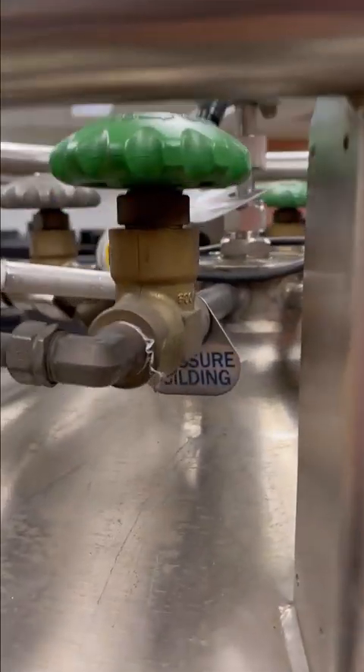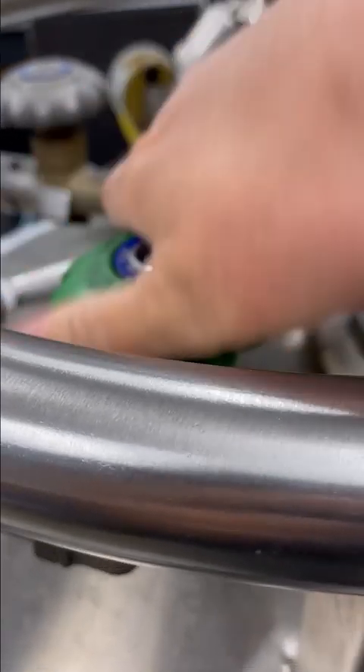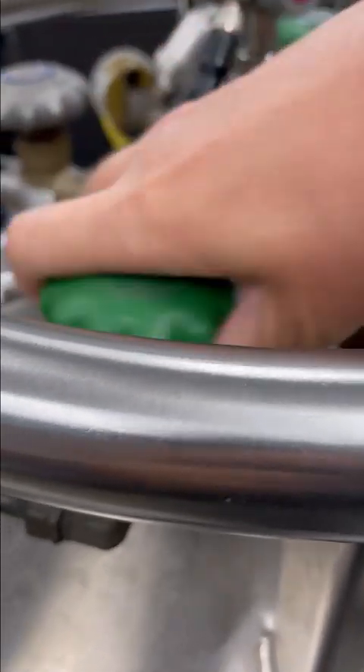The first thing is to build up the pressure. I'll just turn it on so that it will start building pressure for 15 minutes before I do the transfer.